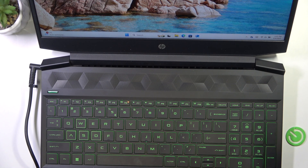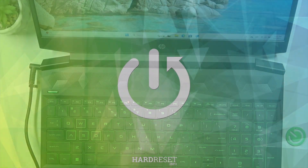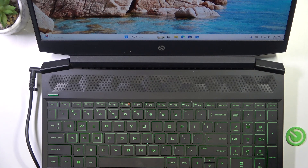Hello, in this video I'm going to show you how to power on or off your HP Pavilion 15. Now it's powered on, so first I'm going to show you the powering off.